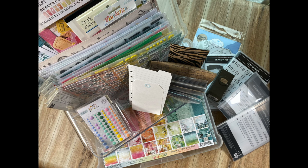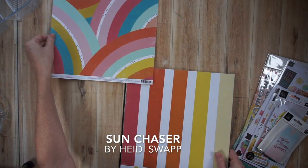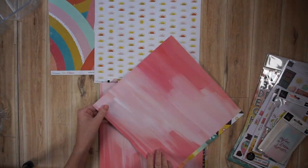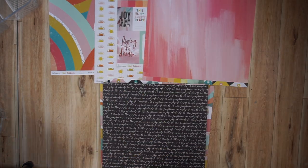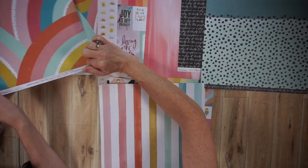I'm going to start with Heidi Swapp's Sun Chaser Collection. Here it is — beautiful, bright, sunny, colorful, juicy — but the colors are kind of washed out, and I really like that, because for me, when colors are really, really bright, I do have a hard time using them sometimes.